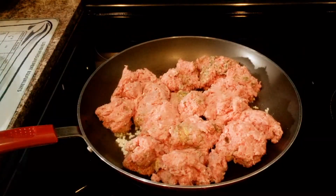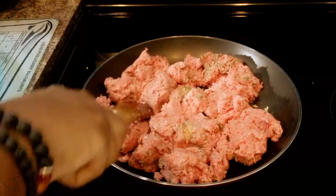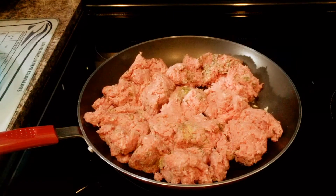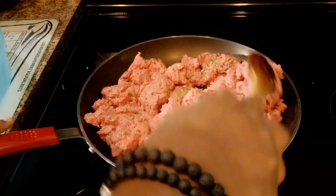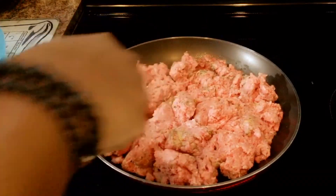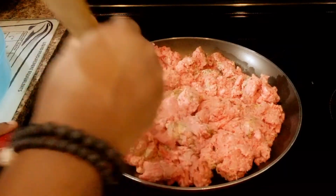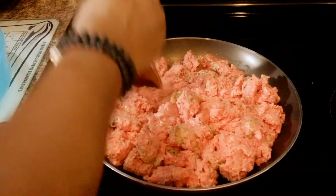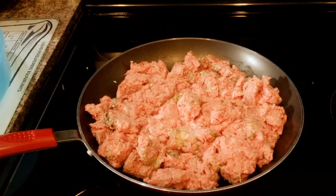So guys, I'm going to brown this. I'm going to add the garlic and then I'll be back. It smells so good, that garlic. My goodness. I'll be back once this is browned, and then I'm going to come back and show you how to do the rest.